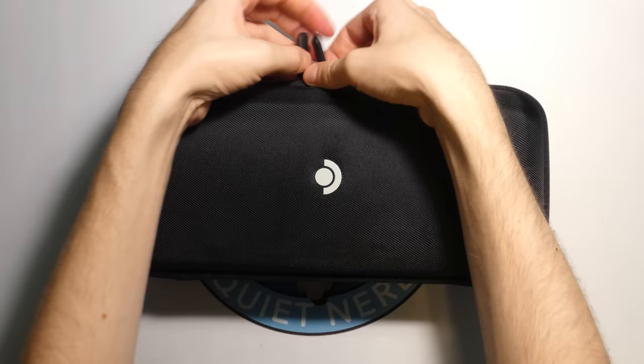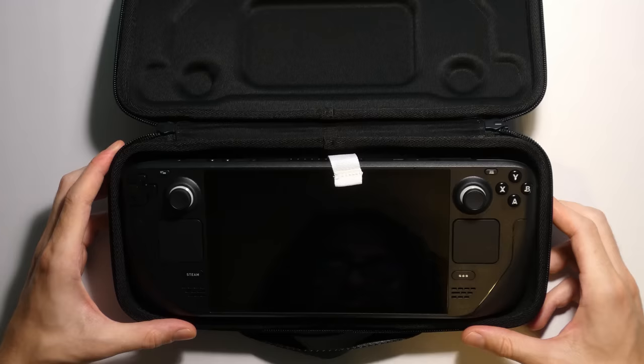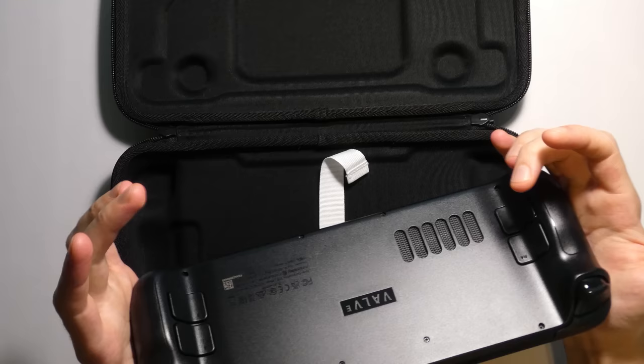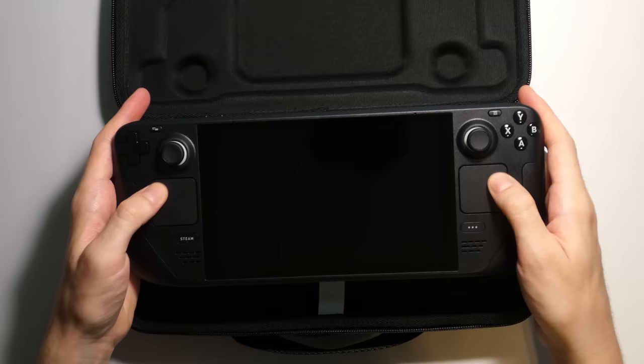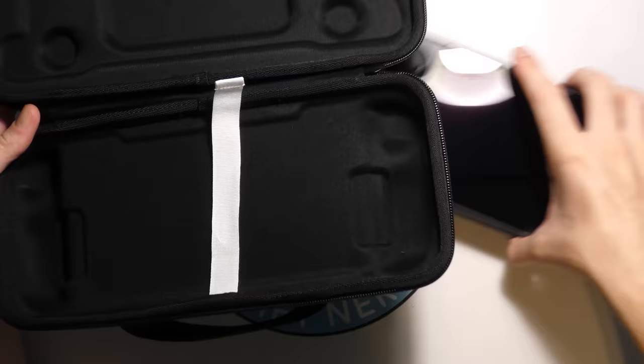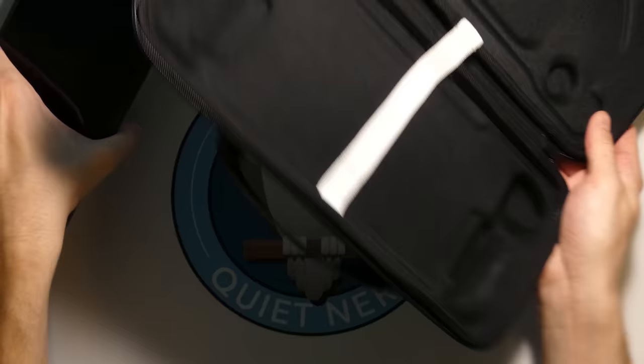Time to open it up and see. Look at this thing — it's big. It's lighter than I thought from looking at it. The case also has this little white string so you can easily lift and take the device out. But we're interested in the Steam Deck itself, so let's get the case out of the way.